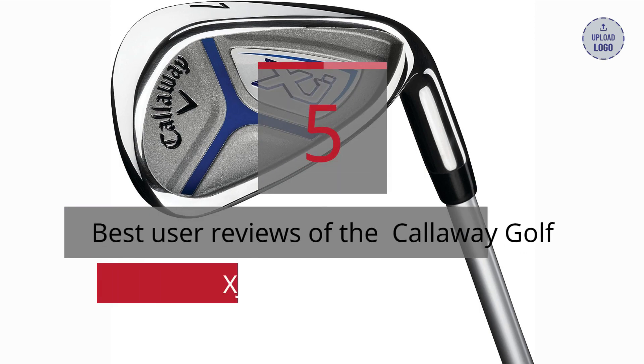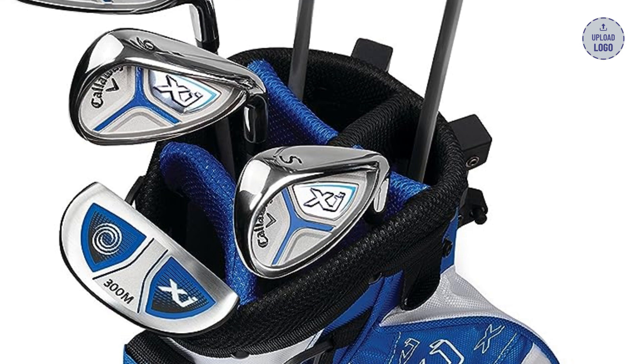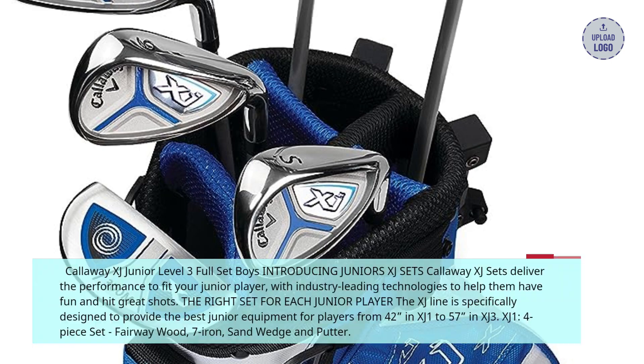5 Best User Reviews of the Callaway Golf XJ Junior Golf Set. Introducing Junior's XJ Sets — Callaway XJ Sets deliver the performance to fit your junior player, with industry-leading technologies to help them have fun and hit great shots.